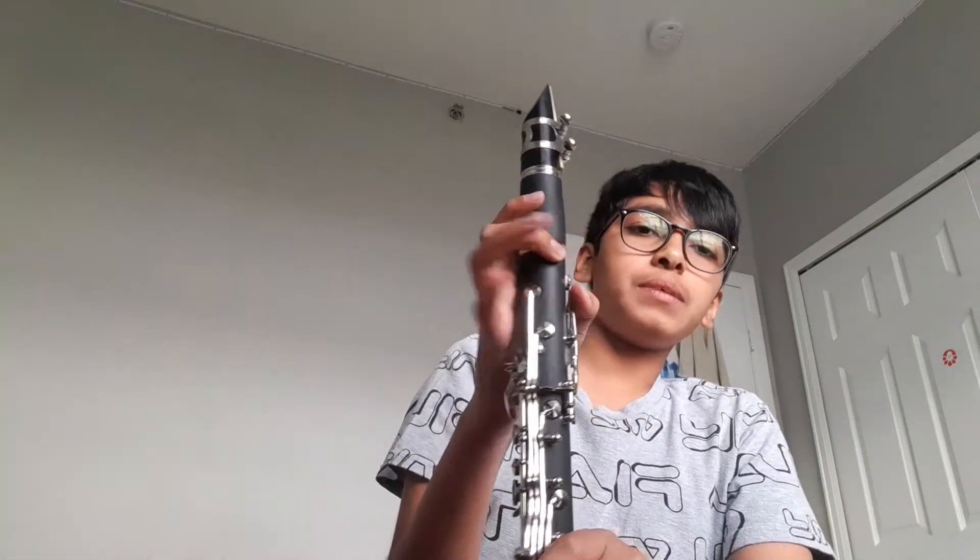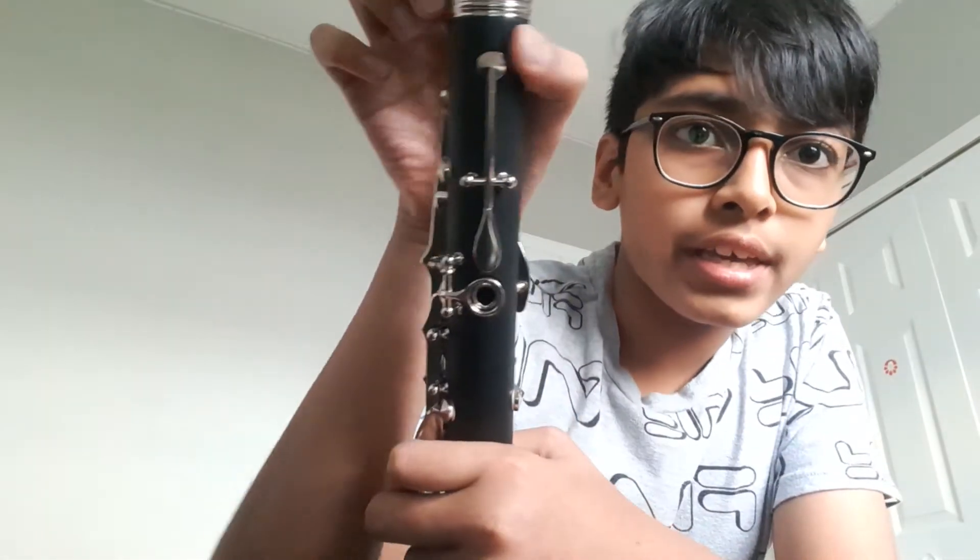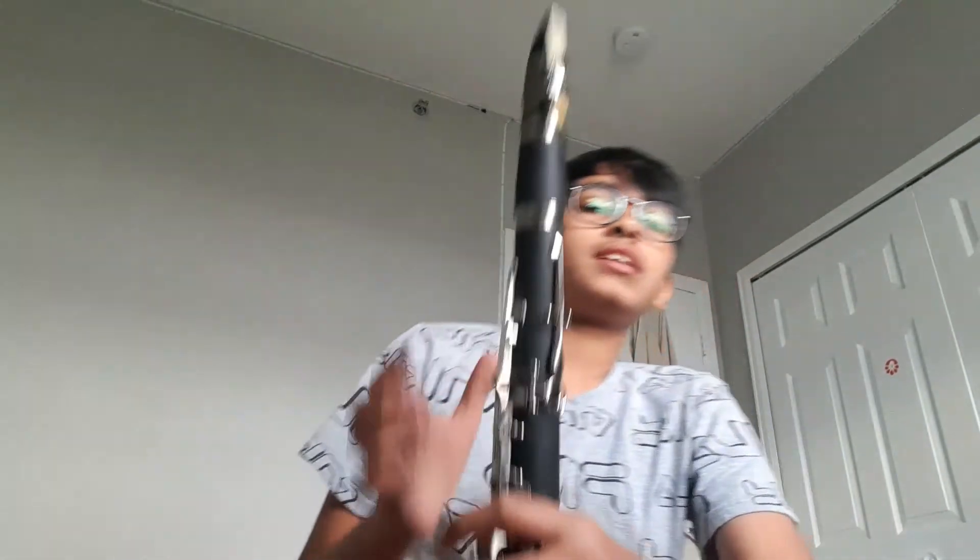The third rule: do not break your clarinet by throwing it around — don't do that. It will break easily, especially these metal parts right over here that I'm touching. These are very fragile. If you throw it, it could break easily, so you have to handle it with care.